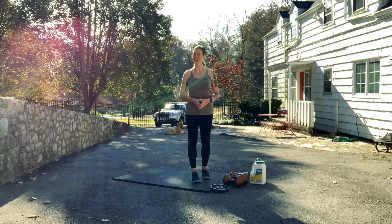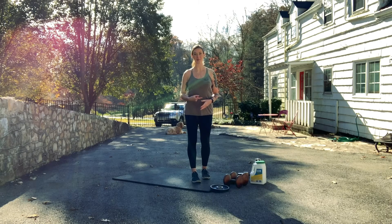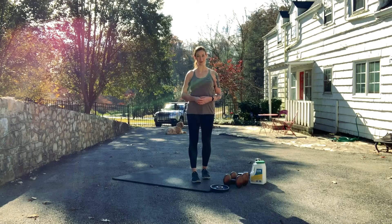Now that you know how to do a thruster, you're ready to head back to the workout that you came from, because you're about to get an amazing workout experience.